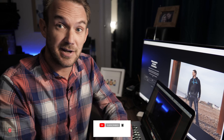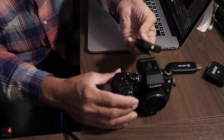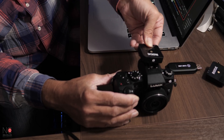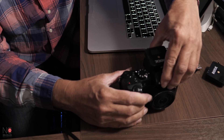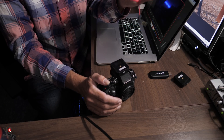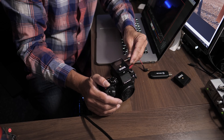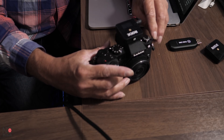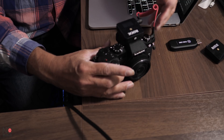First thing you're going to want to do is connect your Rode Wireless microphone to your camera. Take the Rode receiver — it's got a little clip underneath that just slides onto the hot shoe mount on your camera. Then, with the cable that comes with the Rode Wireless Go, connect the receiver to the mic jack port on your camera. Your Rode Wireless Go receiver is now attached and ready to receive audio.